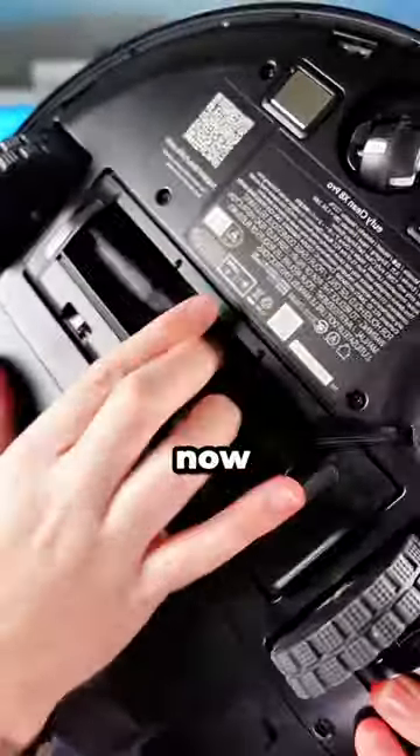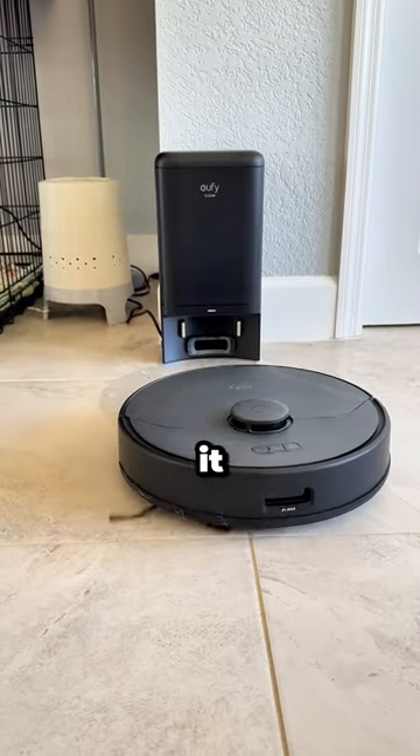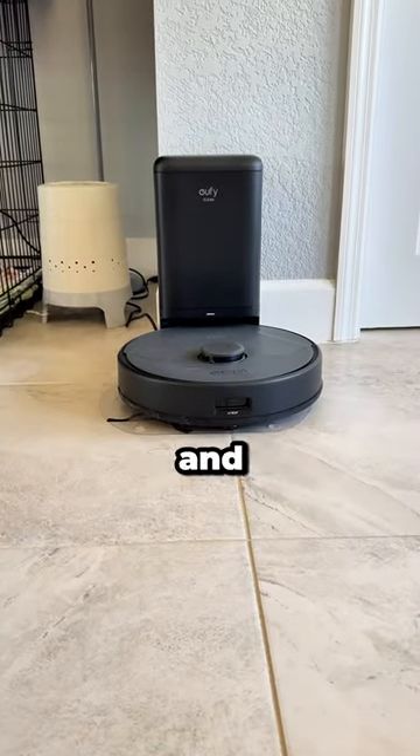I've been using this for weeks now and there is no fur on the roller. Of course, this is a super advanced robot — it goes right back to its base station and empties itself.